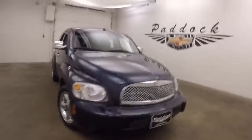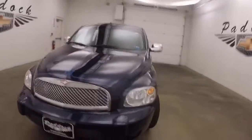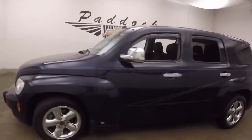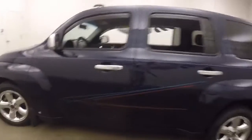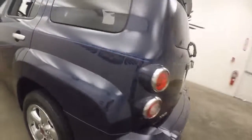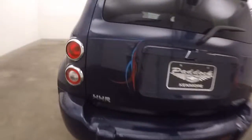2010 Chevy HHR. Nice blue paint with blue and red pinstriping. See that pinstriping right there? It runs all down the side here, up here as well, on the hood and around the back. Got more of that pinstriping there as well as there.